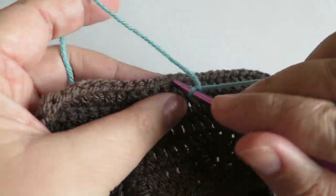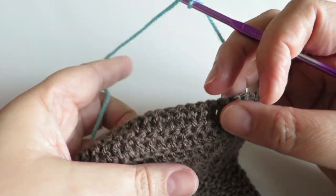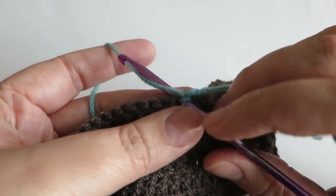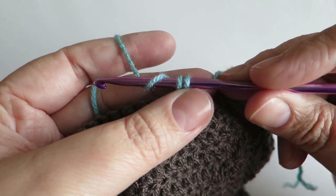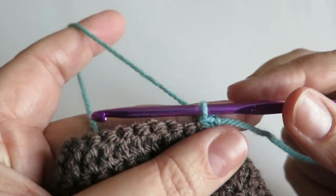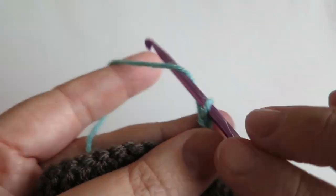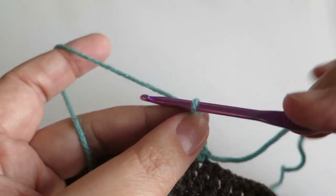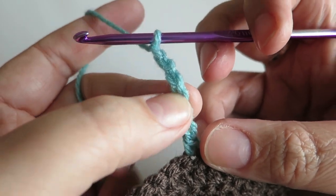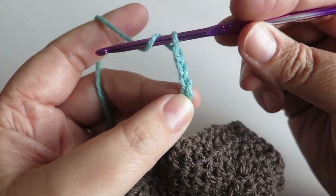I've got the wrong side facing me because I think it looks better done this way, but you do whatever works for you. I attach the yarn with a double crochet — you might know that as a single crochet, but I'm British so I call it a double. Then I'm going to do three chains — one, two, three — and then three more chains — one, two, three — and I'm putting my finger on that third chain.